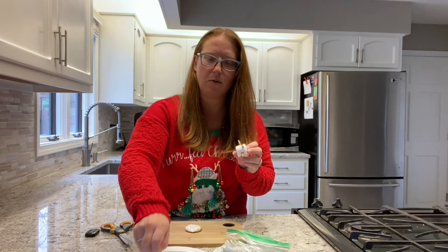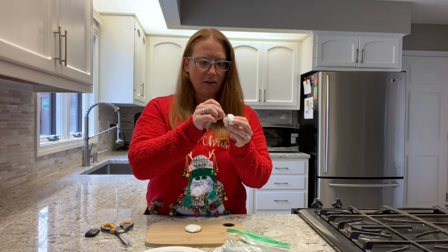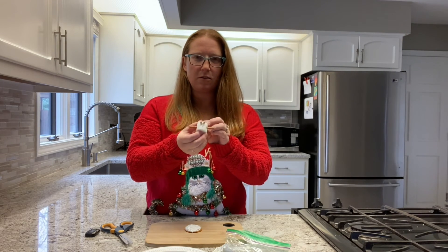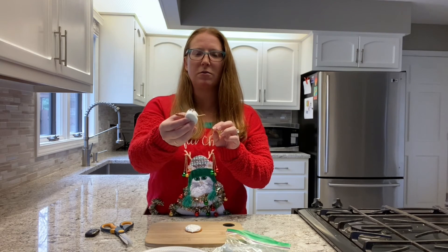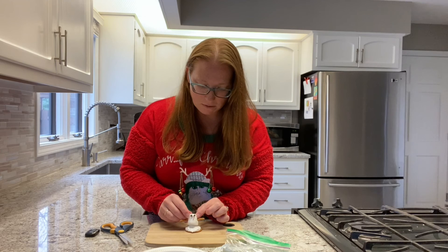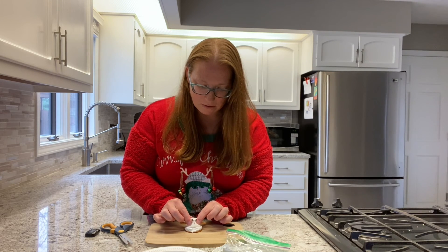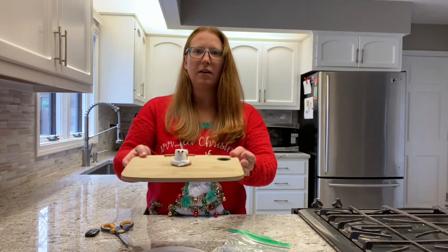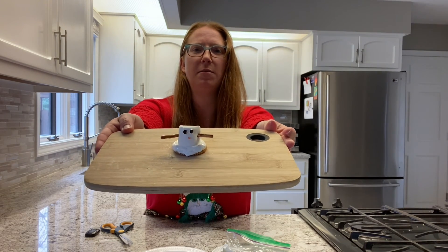Then use an orange sprinkle for his carrot nose and stick it in there. There's our little marshmallow snowman. We're just gonna put him on our fluff base, push him down, and there we have our melting snowman!